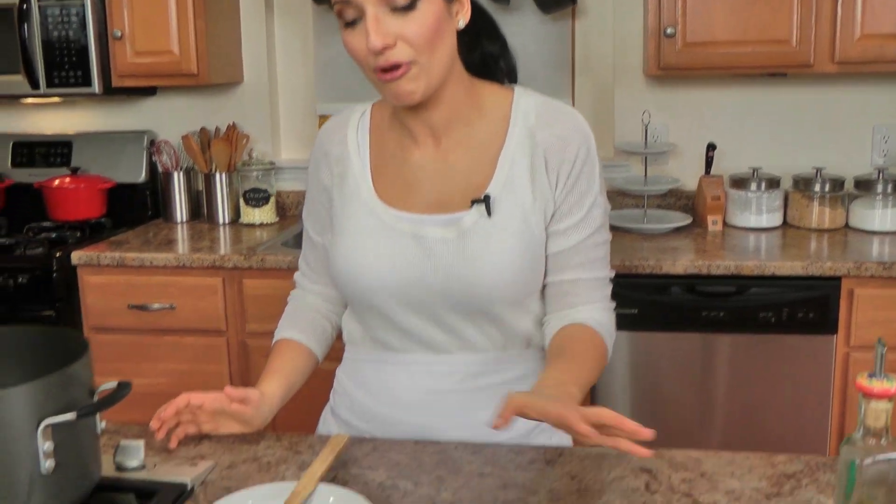It is my Nona's Lentil Soup. If you follow me on my vlog channel — I'll have a link down below — you know that I talk about this soup very often. I even made it for New Year's Day because we always eat lentils on New Year's Day, and I had tons of people ask me to do a recipe on Laura in the Kitchen. It's one of my favorites and it's actually my brother and my sister's all-time favorite dish.